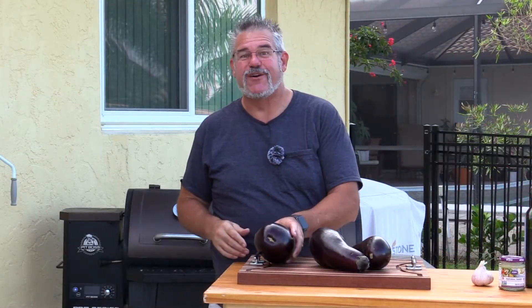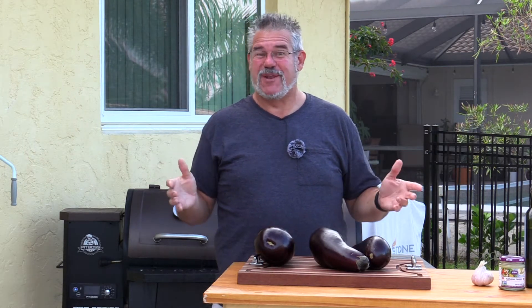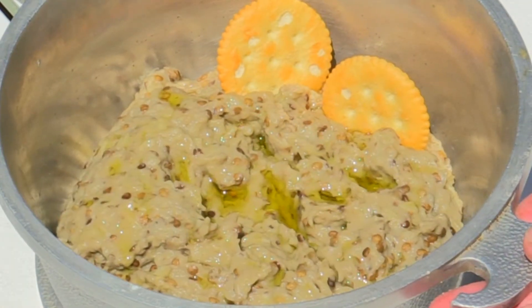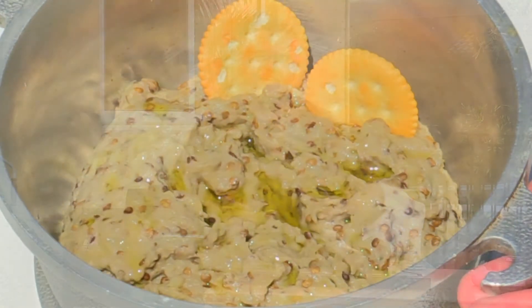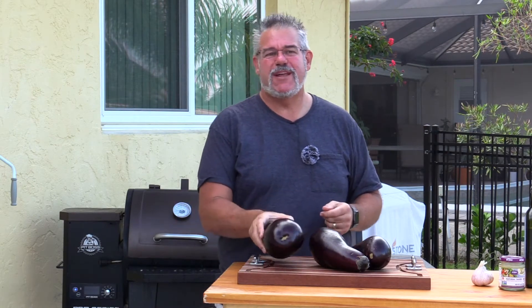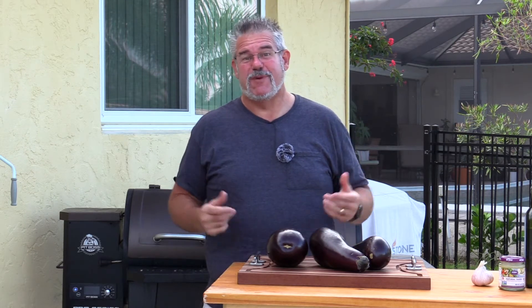Welcome back to another grilling video. Today we are making a wonderful side dish — smoked baba ganoush. Baba ganoush is nothing more than roasted eggplant with some tahini, garlic, and seasoning. It's absolutely delicious for dipping pita bread in. You can have it as a side, but it's absolutely a vegetarian dish for most Mediterraneans.